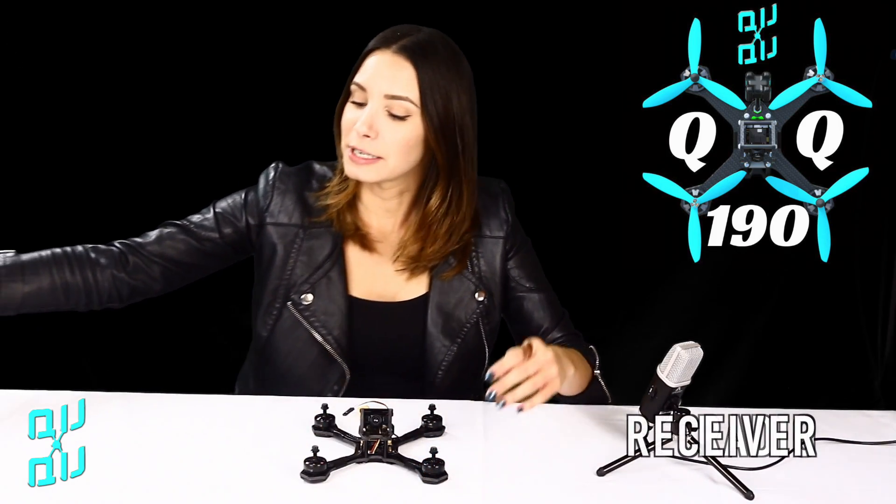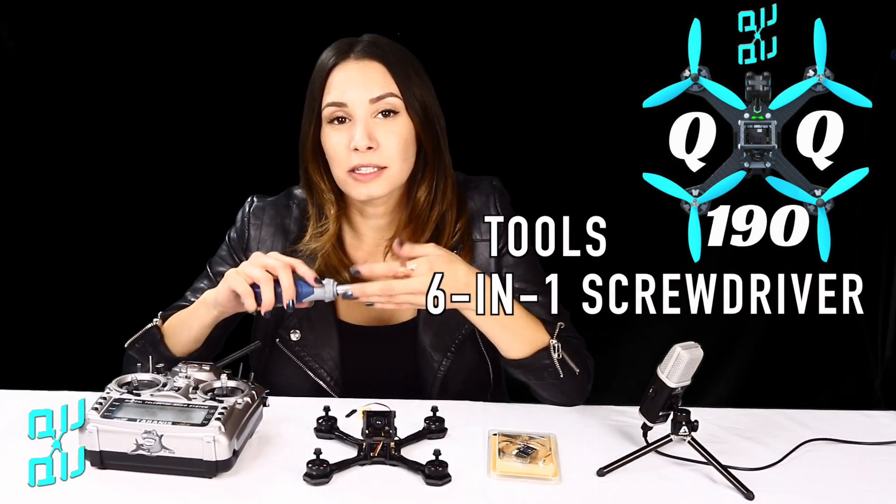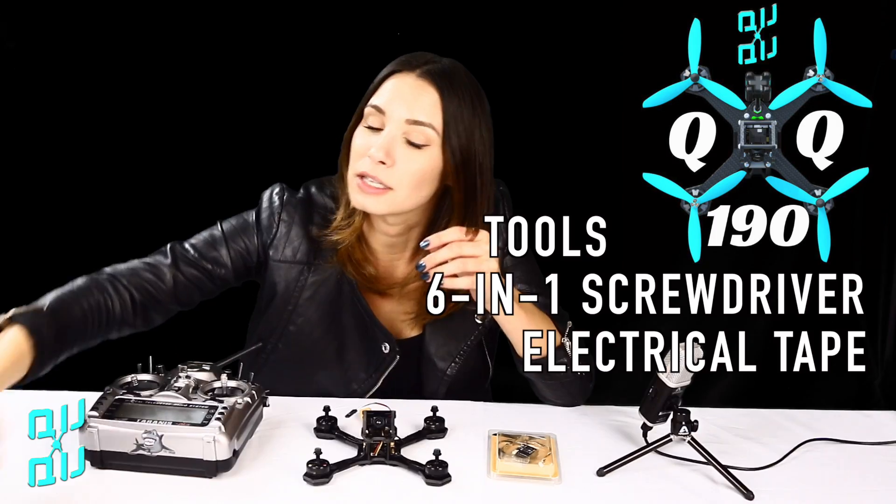So in addition to your quad, you're going to need a radio, a receiver, and some tools. I have my 6-in-1 screwdriver and also electrical tape.